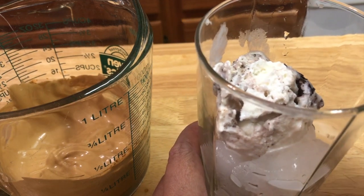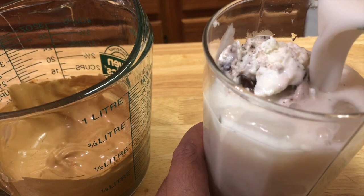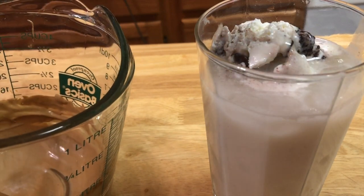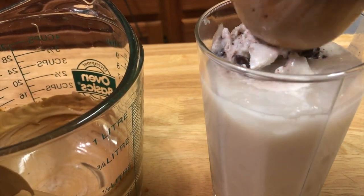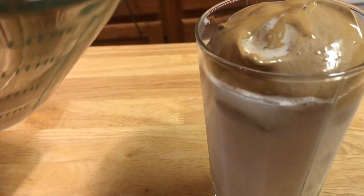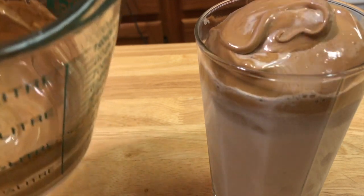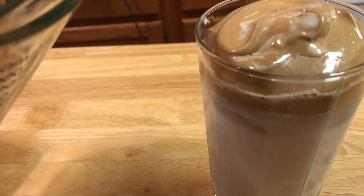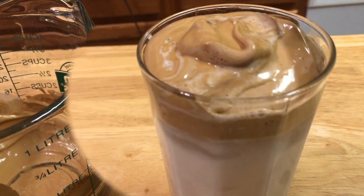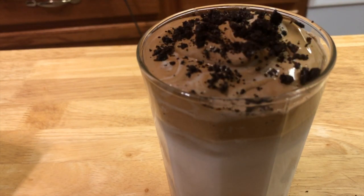Let's pour this milk. Let's put the coffee froth on top. Let's sprinkle it with Oreo. By the way, I washed my hands.